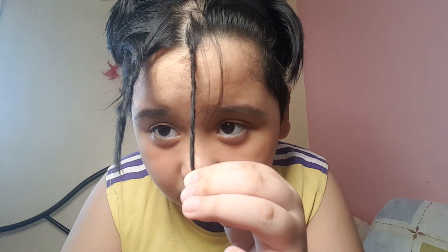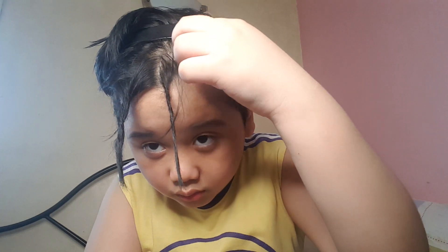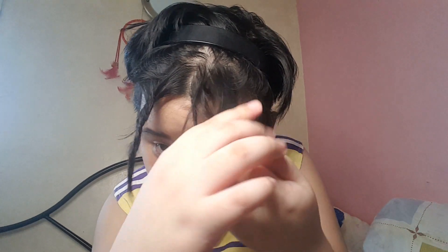Boom, now you have your own dreadlock — I think. When you want to take a bath or shower, it'll still look like this. I tried it earlier and it worked. There's only four long hairs. Okay, let's do three only — I don't want to do my whole hair.